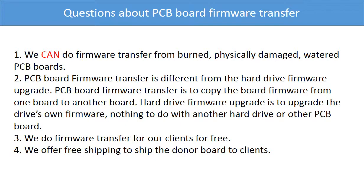Here are some questions about the PCB board firmware transfer. We can do the firmware transfer from burned, physically damaged, or water-damaged PCB boards. PCB board firmware transfer is different from a hard drive firmware upgrade — firmware transfer copies the board firmware from one board to another, while a hard drive firmware upgrade upgrades the drive's own firmware and has nothing to do with another hard drive or PCB board. We do firmware transfer for our clients for free, and we offer worldwide free shipping to ship the donor board to our clients.